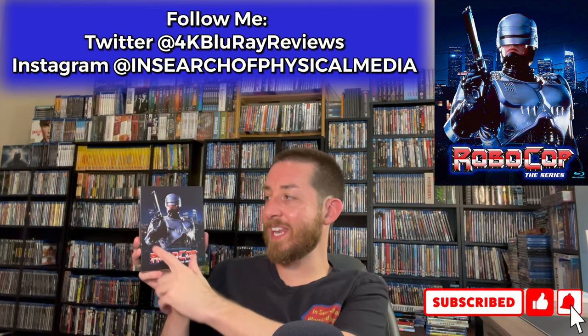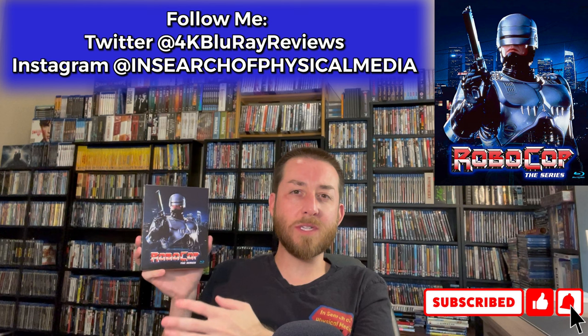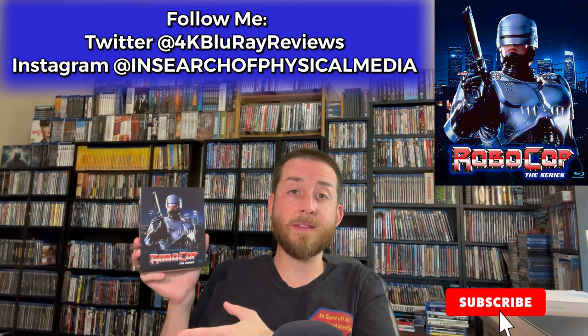Now talking about this release, I did like how it came with the slipcover. It came with a nice thick cardboard slipcover and I liked the artwork on it. I thought that was really nice and when they originally announced this I was excited about it.